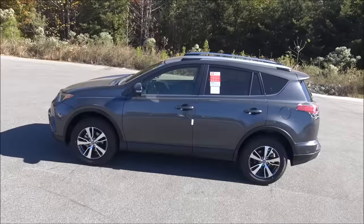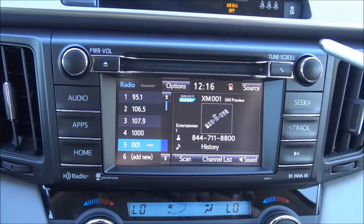Hey everybody, Brock Frady here helping you enjoy your ride. In today's video, we're going to take a detailed look at a 2017 Toyota RAV4 XLE. This vehicle has lots of very cool equipment and we're going to go over all of that — the outside, the inside, the back, safety, comfort, and performance features. We'll end up in the driver's seat and I'll show you how all the buttons, features, knobs, radio, and all those cool things work. By the end of this video, you'll pretty much be an expert on the RAV4.